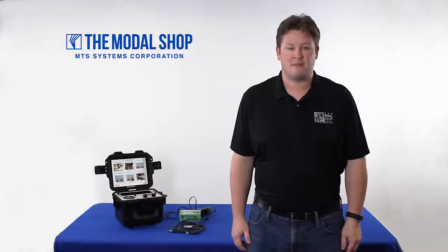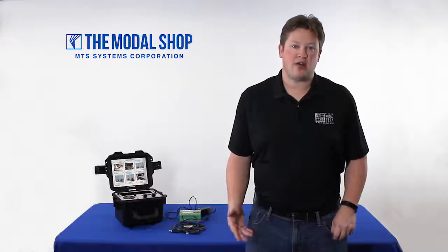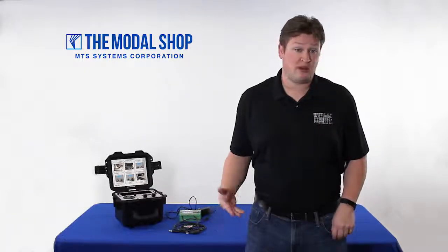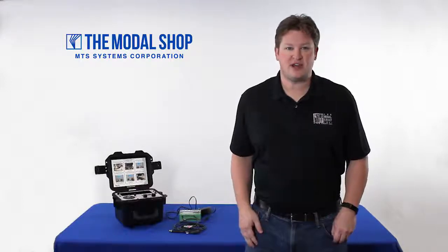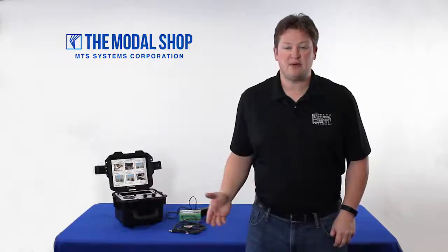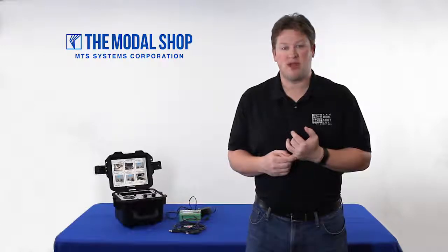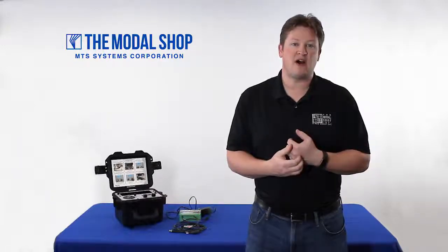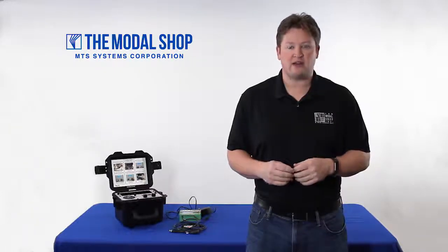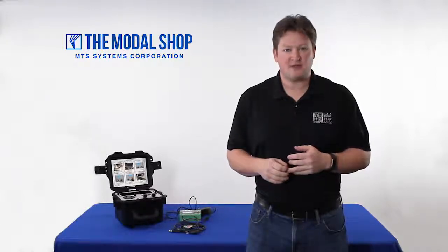With our portable shaker table model 9100D and our CalRoute option, technicians can quickly go through a four-point, six-point, eight-point, or even ten-point vibration test simply by clicking the frequency dial to move from point to point. This dramatically streamlines test time, helps you get through your vibration testing required per API 670, and helps your technicians move on to other critical tasks during the outage. For more information on this product, I invite you to visit our website at www.modalshop.com. Thanks for watching.